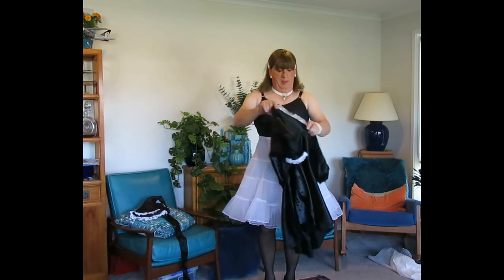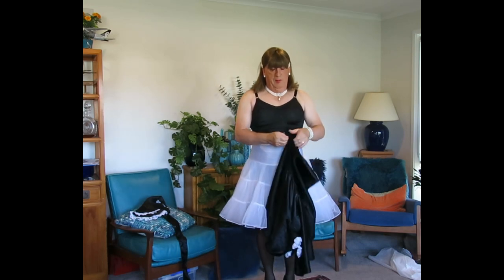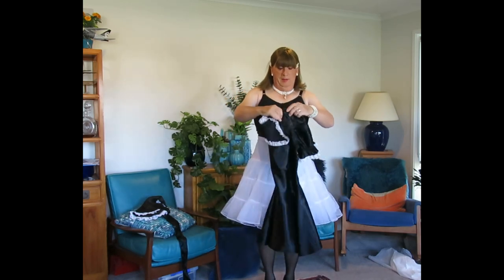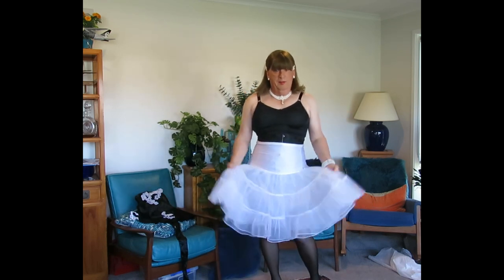Just make sure that, as a maid, you tidy up after yourself — you must be tidy at all times. Your uniform freshly pressed and clean. You see some girls online that wear French maid uniforms without the crinolines. It's a shocker.